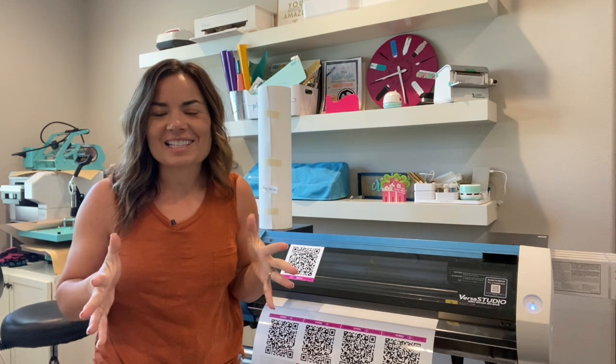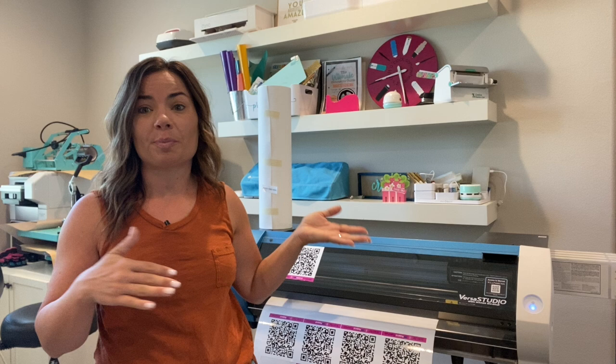Hey guys, it's Melissa. In this video I'm going to show you how to print a canvas banner on your Roland BN20 or BN20A. I'm using a BN20A, which means it has four cartridges — there's no room for white, but usually that's not a problem because I don't print on a lot of clear material, although I do have white window cling in here now. We don't need white for our canvas.